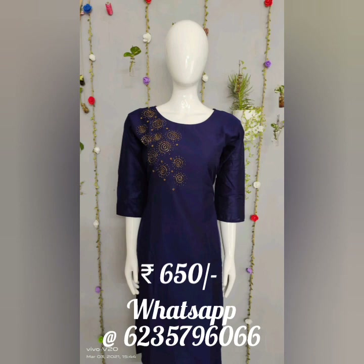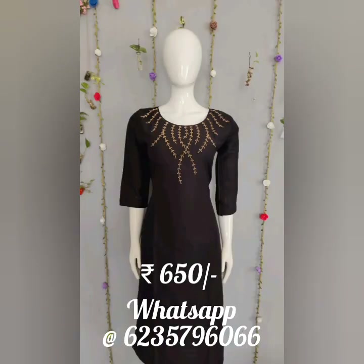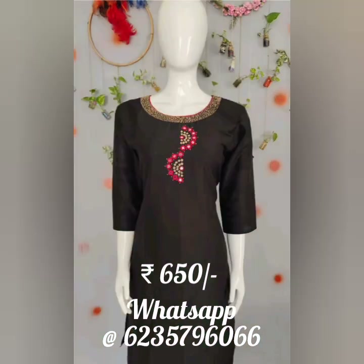This rate is just 650 rupees. You can get this high-quality slub silk with handwork and cotton lining stitch. Other items can be delivered in 2 to 3 working days.